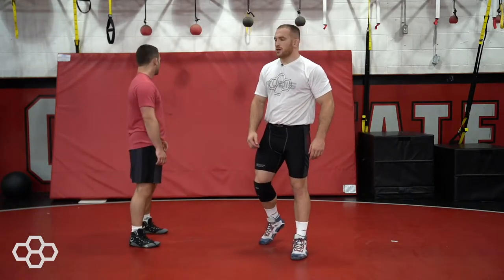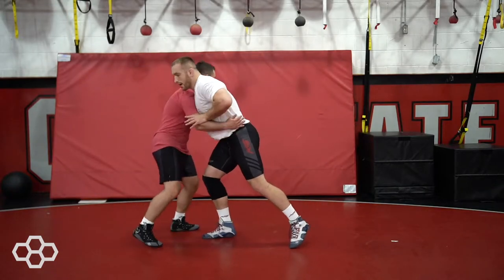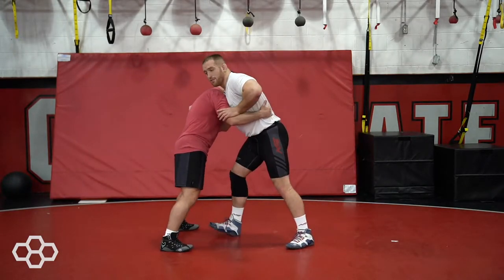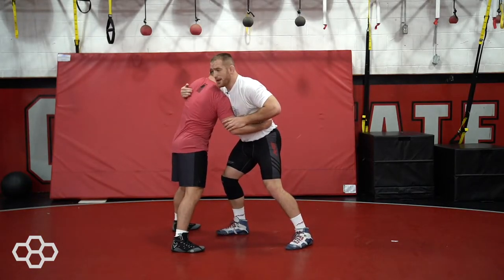Hey, I'm Kyle Snyder with Rudus Wrestling. I'm going to show a drag from the over-under position when somebody's pressuring into you. We're here in this over-under position, especially in freestyle when someone's trying to drive you out of bounds. You're going to use this overhook and you're going to jam and push this forward.